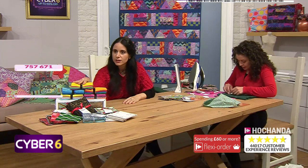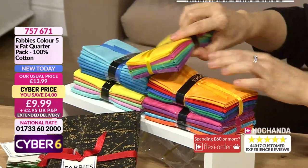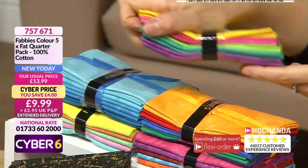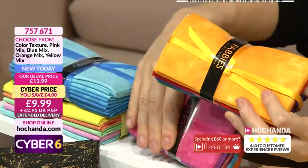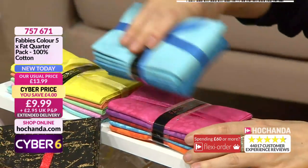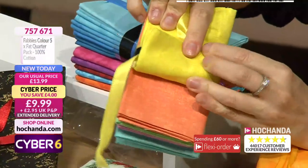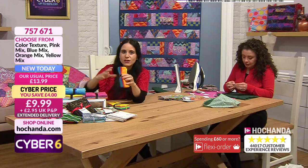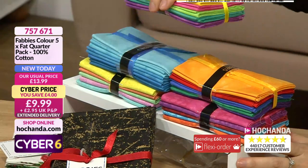Now we'll look at the beautiful bright fat quarters. We have several different options: yellow mix, orange mix, pink mix, blue mix, and a color texture option which has a bit of a linen look to it - same type of fabric but with texture. You get five fat quarters, 100% cotton, perfect for quilting and patchwork. Your choice of color option for £9.99.